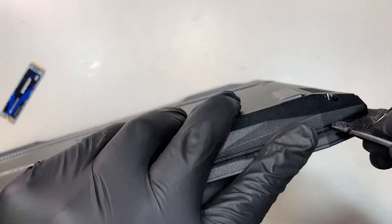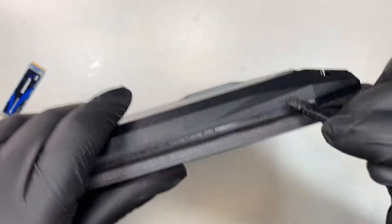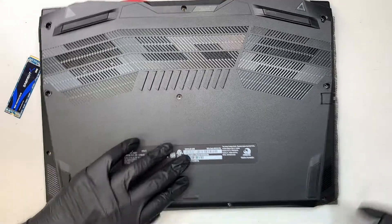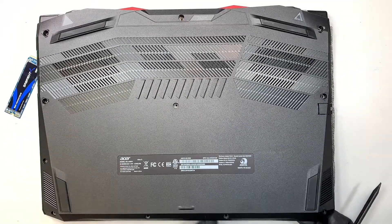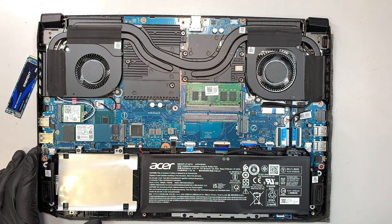This is the separation between the back cover and the laptop. Once you have that separated, slowly work your way around it by prying it open. There you go — you have the entire back cover removed.